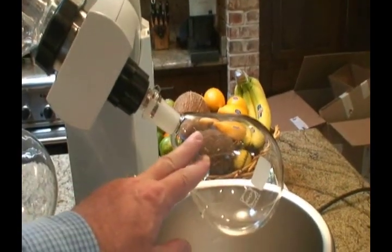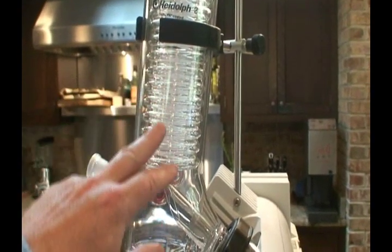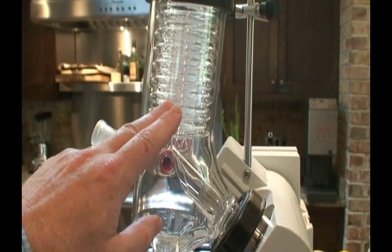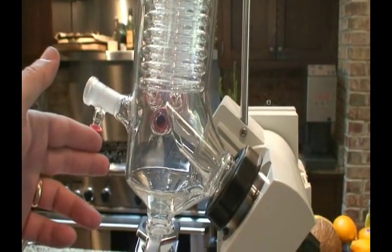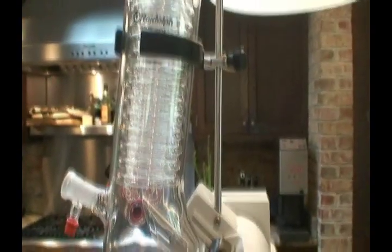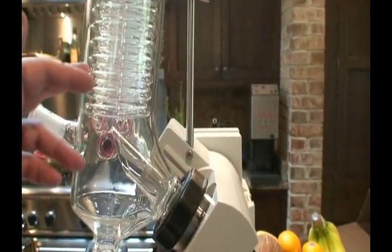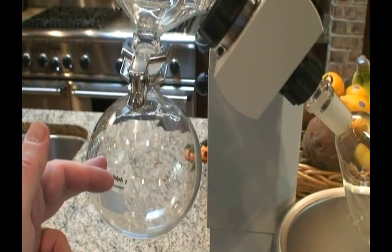The liquid is going to travel from this flask through the vapor duct up into the condenser area. We're going to circulate a low-temperature fluid using one of the PolyScience refrigerated circulators — propylene glycol through that coil. The vapor hits the coil, condenses, and will be captured in the receiving flask.